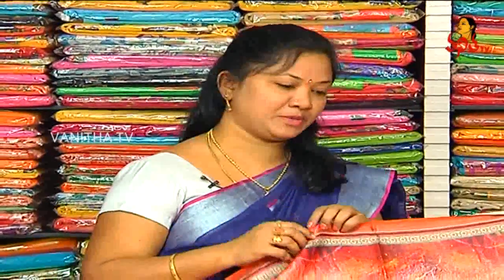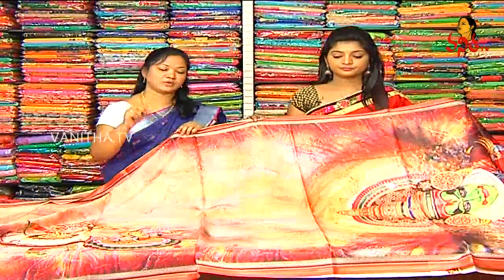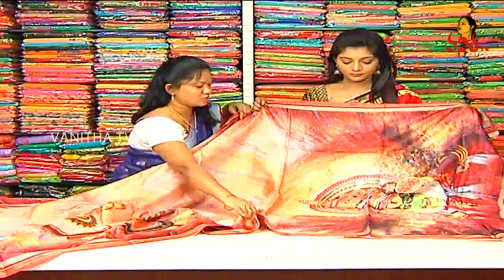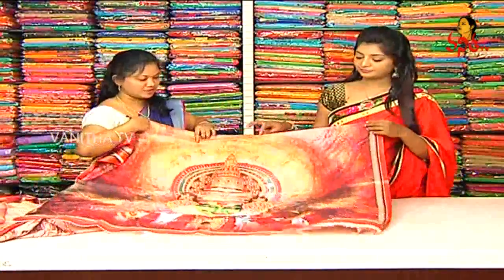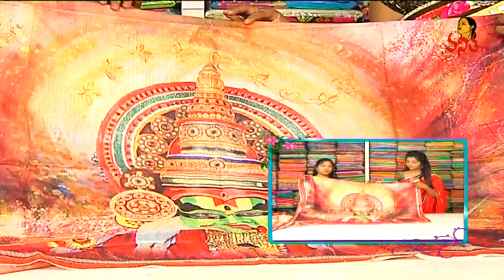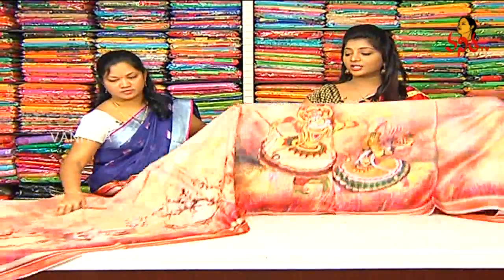We use a digital print and add the print in a digital print. We use different types of styles, make it available in every type of design. This is a very great design. On the other hand, we also have a highlight of the color combination.